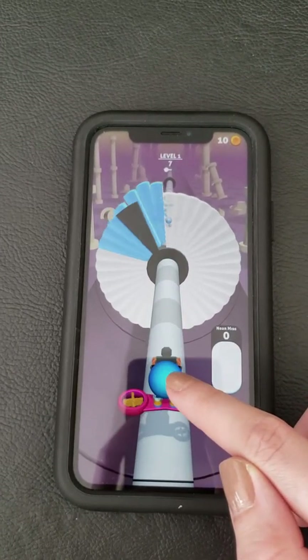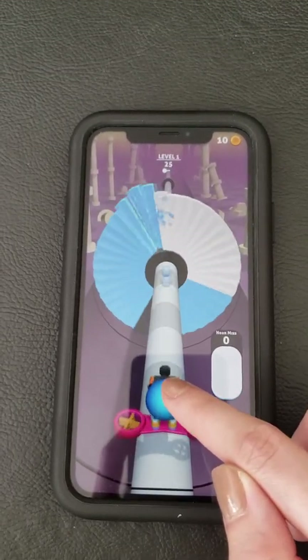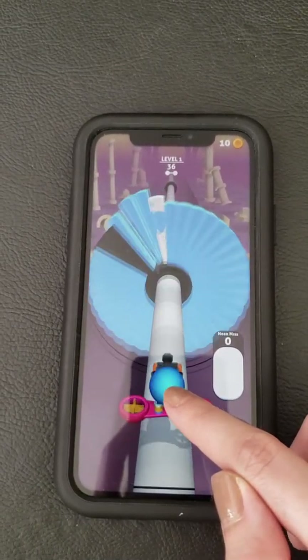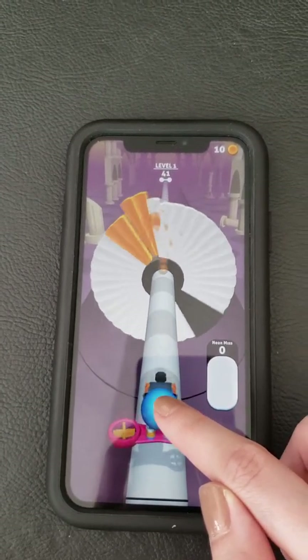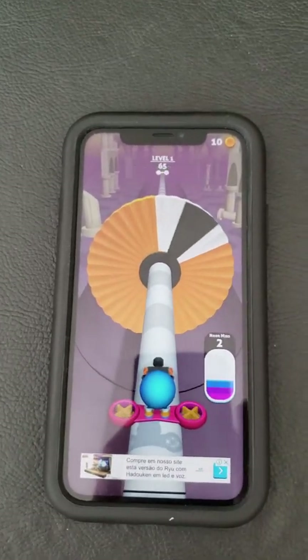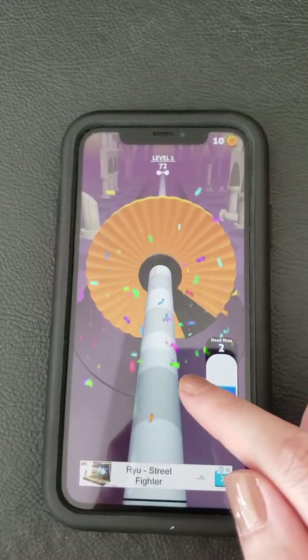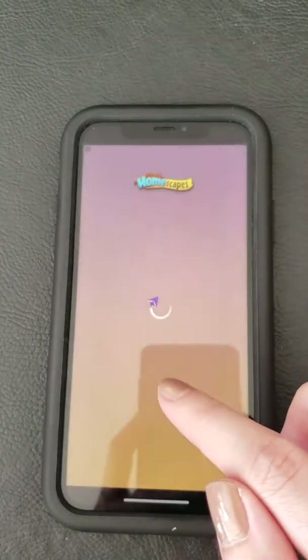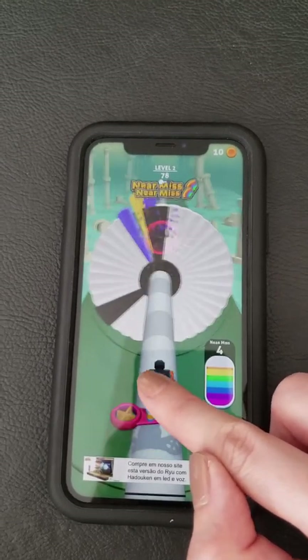Oh nice, yep it's kind of like the other game. I have to avoid the black thing. But that's kind of cool because it paints, you know, so it's a colorful game.